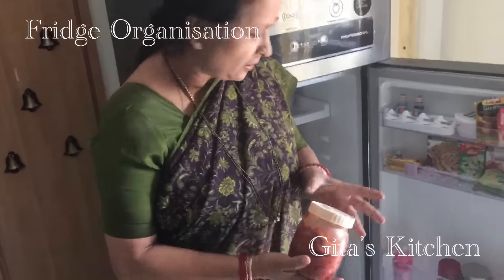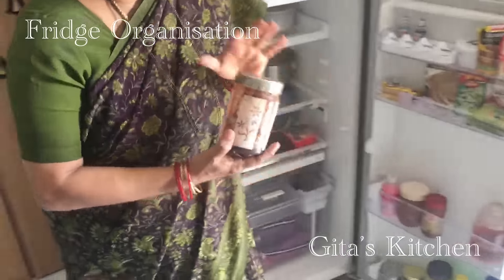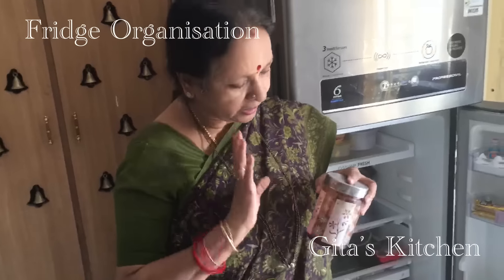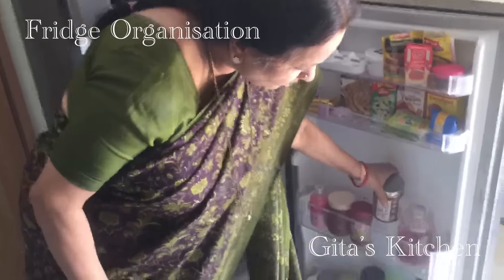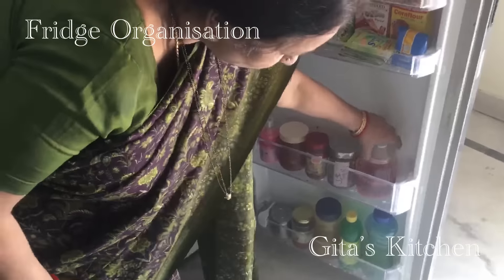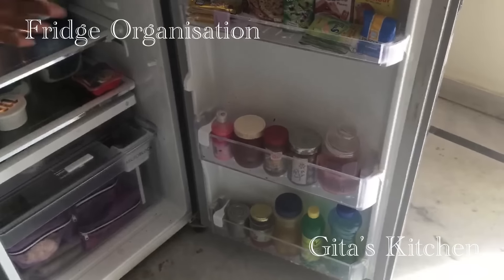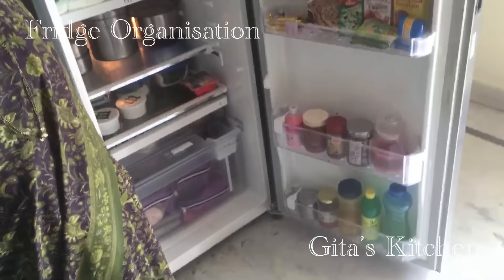This is the amda pickle which I made recently. This one is the sweet chutney which we use for our chaat items. I make it in a good quantity — it stays good for a very long time in the fridge, so you can make it and keep it ready to use whenever you want. This is the rose syrup which I made a couple of months ago — mix it in milk and you can serve it as rose milk. A few more pickles as well.